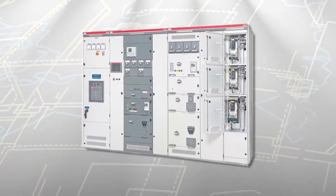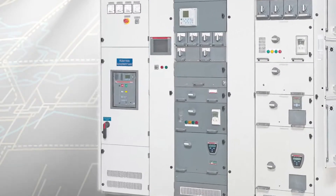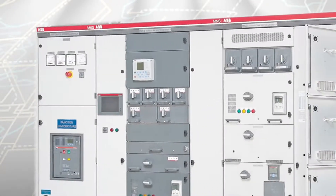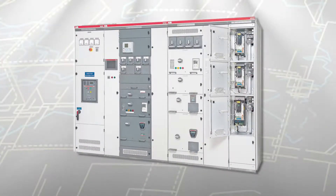Because of standardization between parts and common functional features, you have the freedom to mix and match feeders, motor starters, variable speed drives, soft starters and other units in one common lineup.